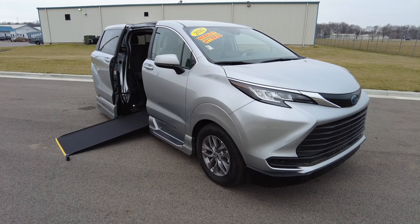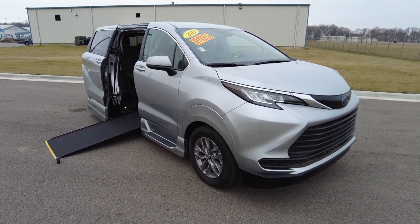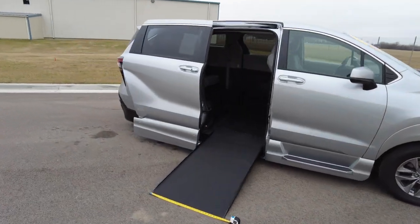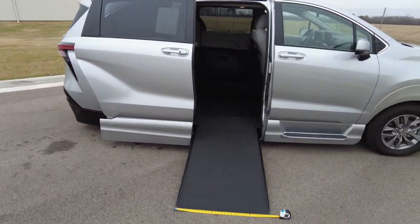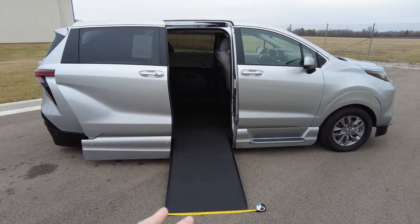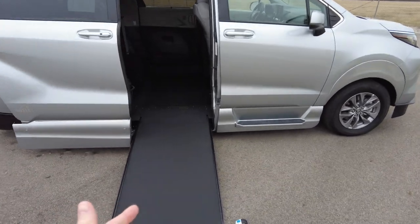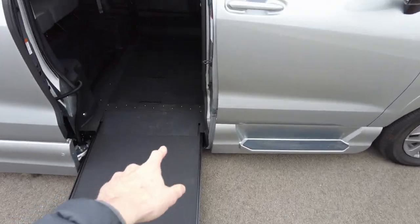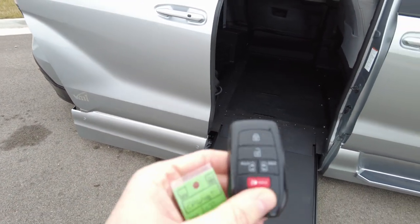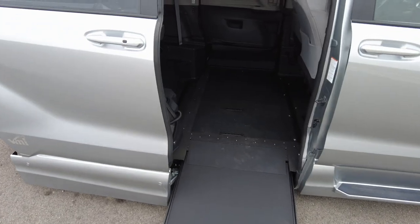This simple process gets great fuel economy being a hybrid and gives you the benefits and versatility of all-wheel drive. Now this is equipped with the VMI North Star package, which I call the Cadillac of all side entry mobility conversions. It's the in-floor power ramp and power kneel, and you do it all just by hitting a button on the factory Toyota controller.